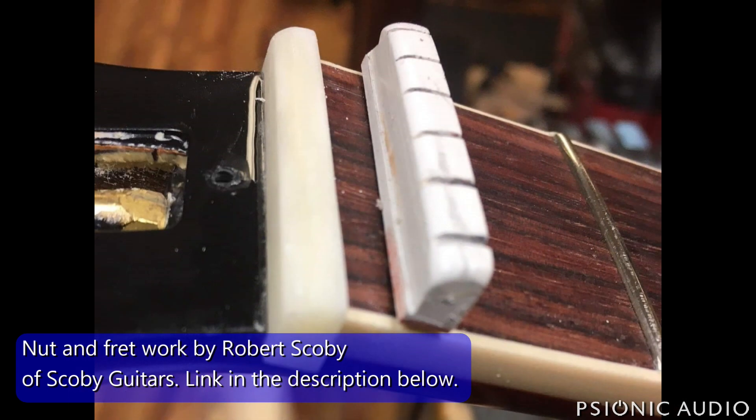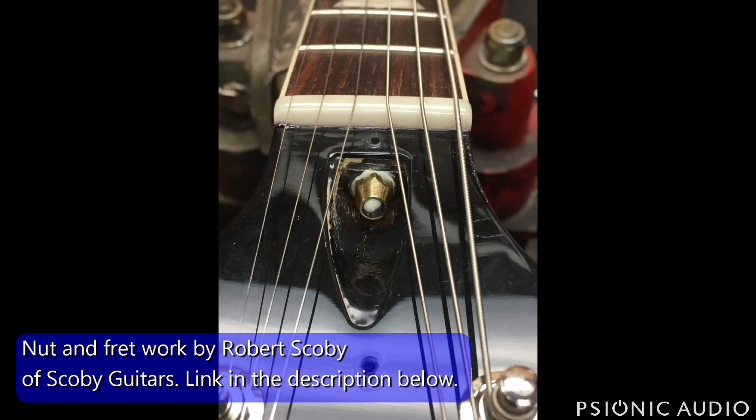The new bone nut compared to the old bone nut. The new bone nut is all slotted, prettied, and polished, with polished frets. He's also got some white lithium grease on the truss rod nut to keep things nice and smooth for a long time.